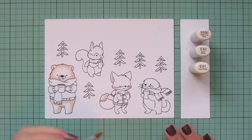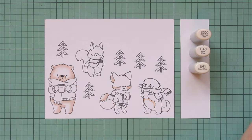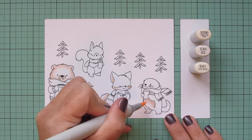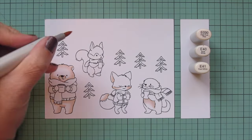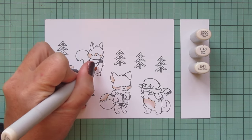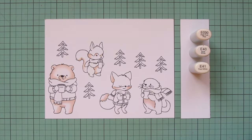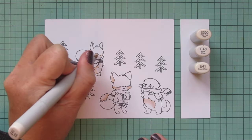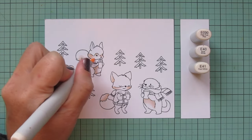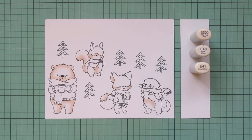I'm also going to use that on the little otter's belly — I love this little otter, I think he's so sweet — putting the shading up under his arms and that cup. Then I'll do the whites of the squirrel as well: the lower part of the face, the belly, and I'm also going to add a little bit to the underside of his tail. I just thought that would give him a fun and different look.